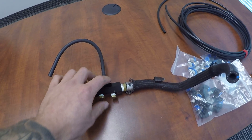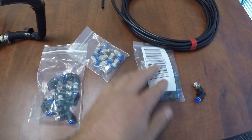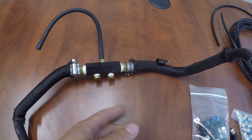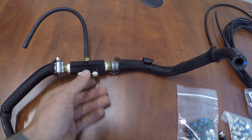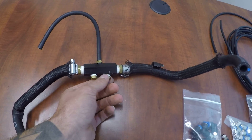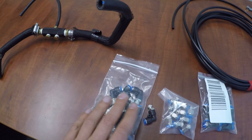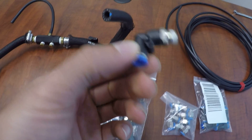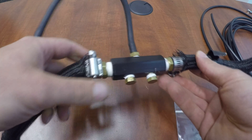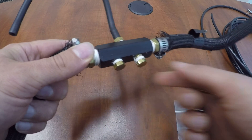They give you extra ports so you can run something like a boost gauge — that's where I'll get into what I have here. All of these fittings are 1/8 NPT, which is the same as this manifold. Most blow-off valves, wastegates, and bypass valves use 1/8 NPT. If they don't, it's usually a 10 millimeter — and you can actually retap a 10mm thread, like on a Tial wastegate, to use these fittings.